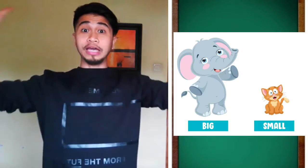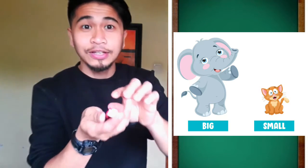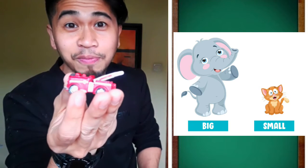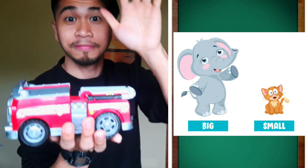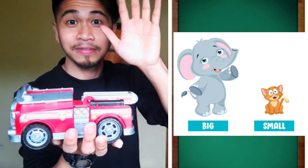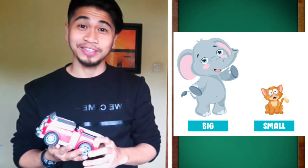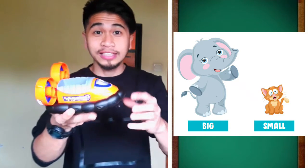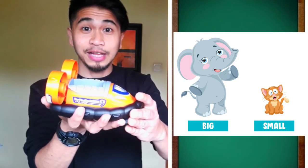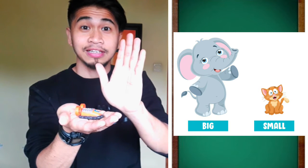Next let's do big and small. I have something here — look, it's a small fire truck. Let's make it bigger. See? Now it's big. Let's try another one. I have a big toy, right? Let's make it small. Ta-da! Now it's small.